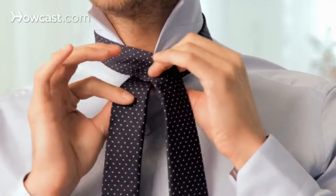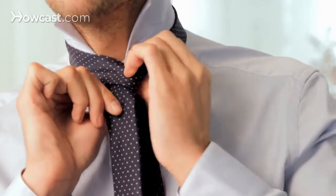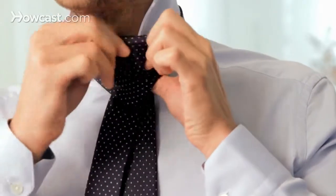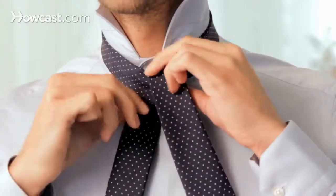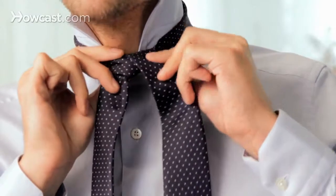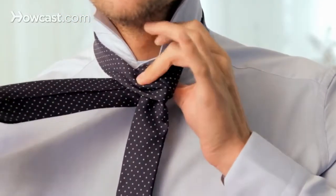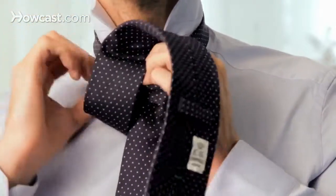You cross over the wide end over the narrow end. You bring the wide end through the loop between the collar and the tie, and you bring the wide end back down.